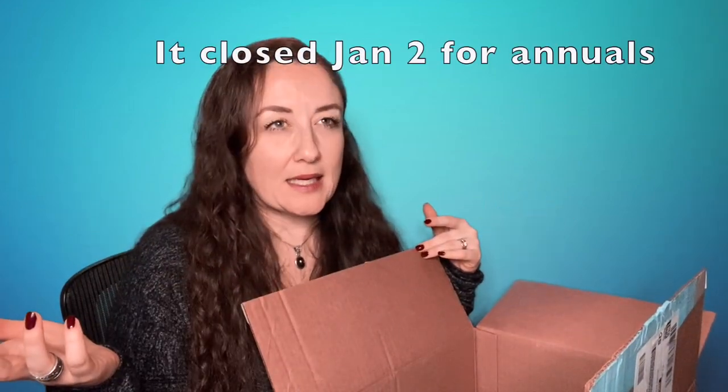Welcome to my channel. I have my FabFitFun winter 2020 edit sale items here and I'm going to dive into unboxing them. I got them fairly quickly. I've personally never had any issues with FabFitFun and shipping, but I know a lot of people have and get pretty unhappy with them because of that. The sale closed for annual members about a week and a half ago and it's still open for seasonals.